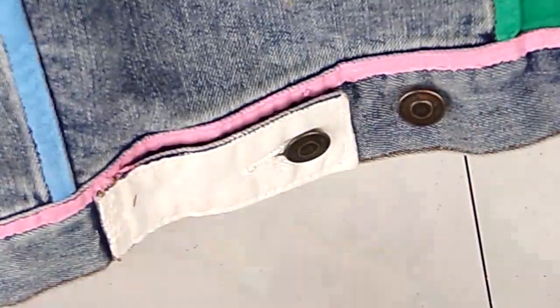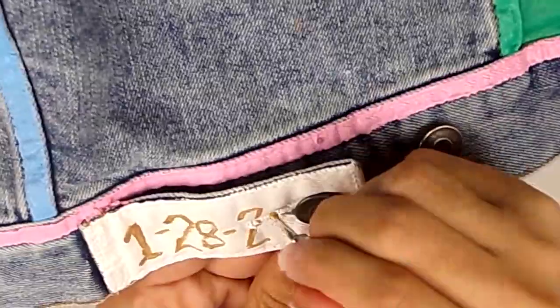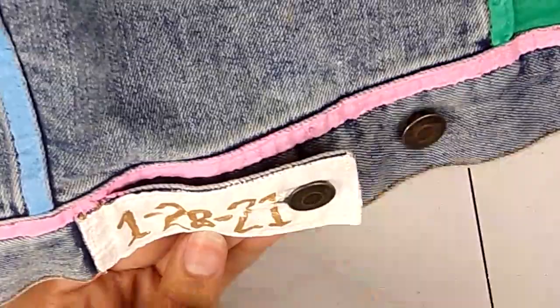For a last finishing detail on the back little cuff parts of the jacket, I added the date that I officially finished the jacket, and on the other side I added my initials with some gold fabric paint.